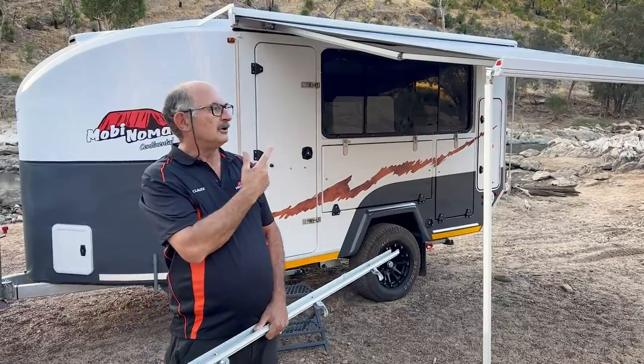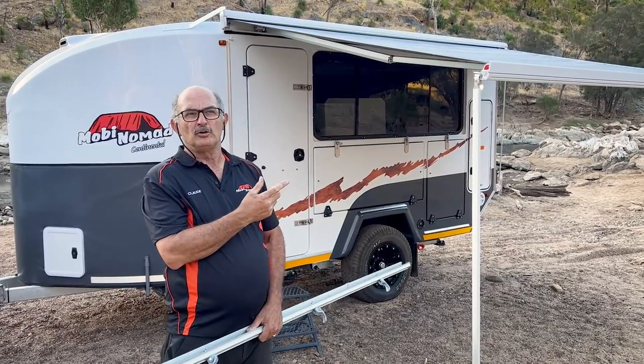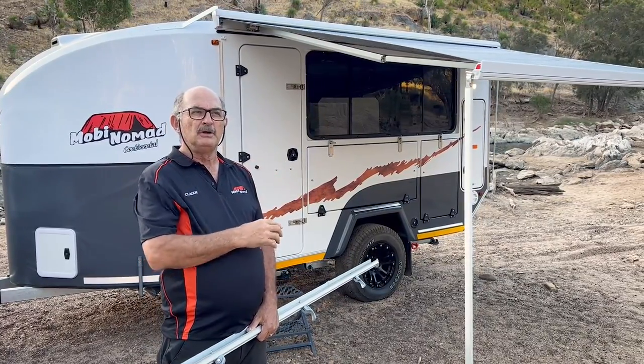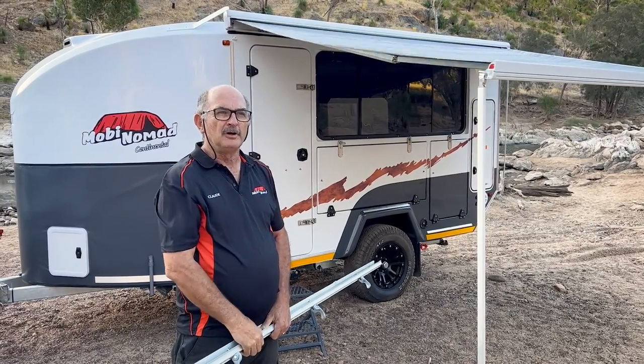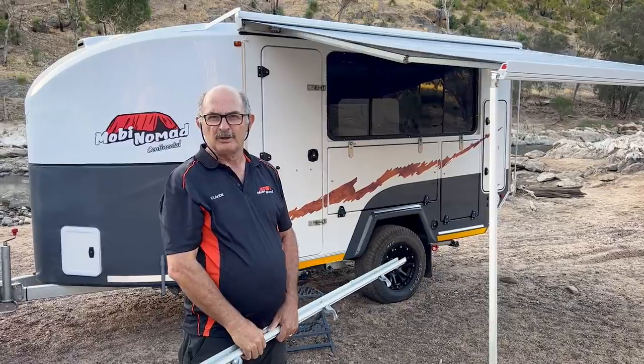As you can see, we've got our crank awning out. Now it's important to note that when you bring your crank awning out you've got to strap it down, so best to have your Fialmo strap-down kit and also strap that down.